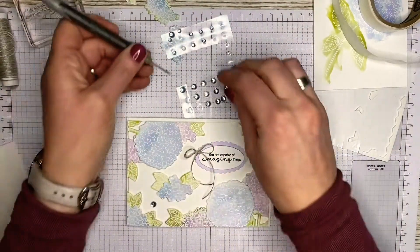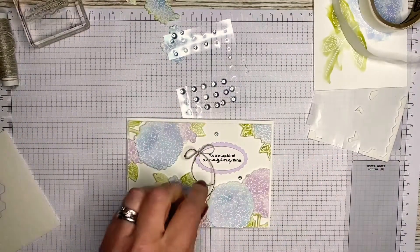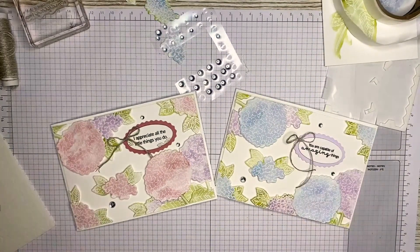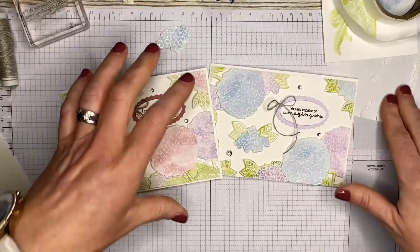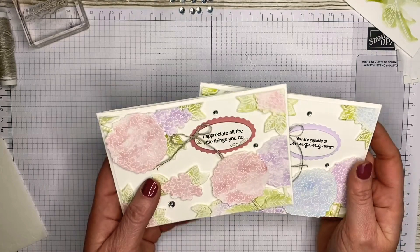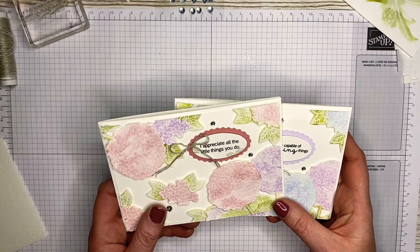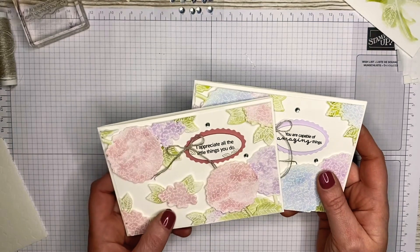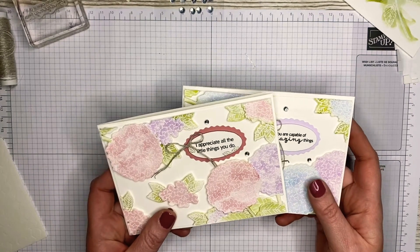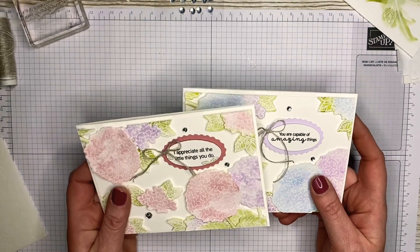Last but not least I'm going to use some clear epoxy droplets just to fill in any spaces. And that's it! One card is soft Seaside Spray and Highland Heather, and the other is Highland Heather and Wakako Rose — I think they're pretty cute. I'll leave a list of all the items I've used in the description. A thumbs up, comment, or subscription would be amazing — it encourages me to keep going. There's also a link to my online store, so if you don't have a demonstrator of your own I'd be delighted to help you order supplies. Thank you so much for joining me — take care, bye-bye!